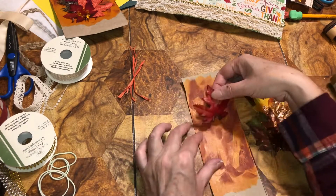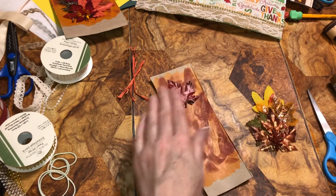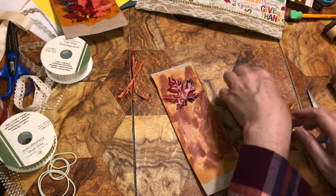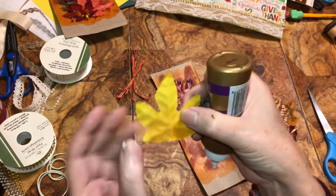I'm going to put this that way like so, then we're going to do the other one. Make sure it's going the right way.